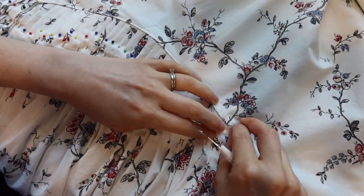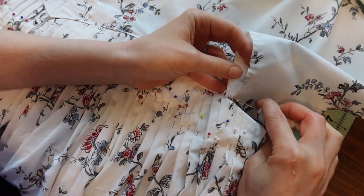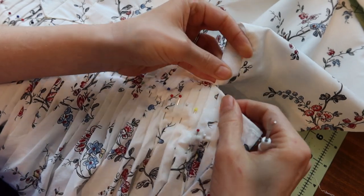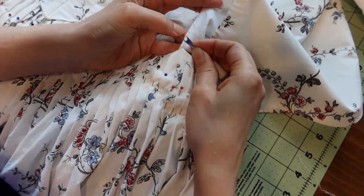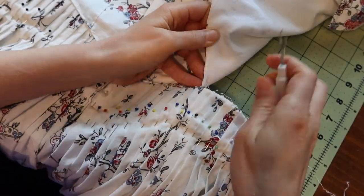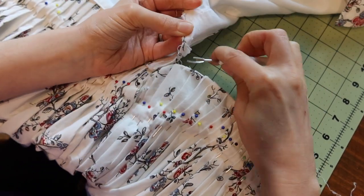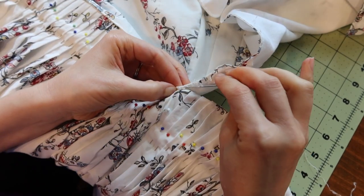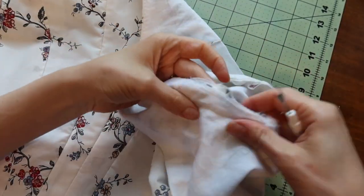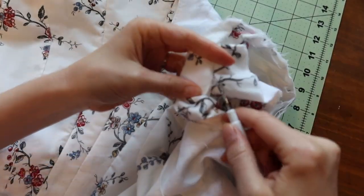I started by seam ripping the skirt and the sleeves so I could refit the bodice over my new stays. It was kind of sad to seam rip all of these little top-stitching details that I did, but it was necessary in order to separate the bodice and make it fit better. Otherwise I won't wear this gown — it'll just hang out in my closet and I don't like wasting things. Especially this beautiful fabric, which is my absolute favorite Ikea duvet pattern ever. It's not the exact same as in the Italian gown for the American Duchess Guide, but I still love it so much.